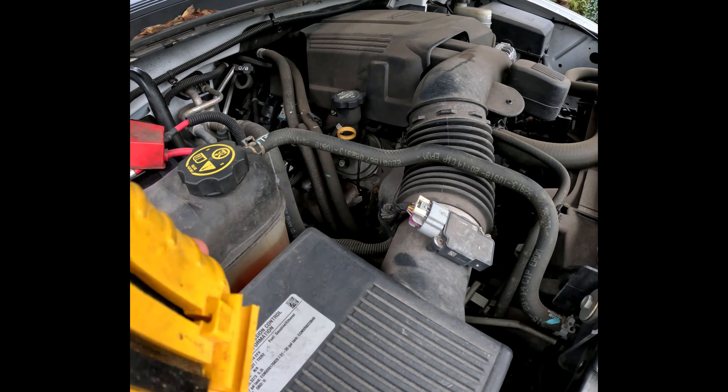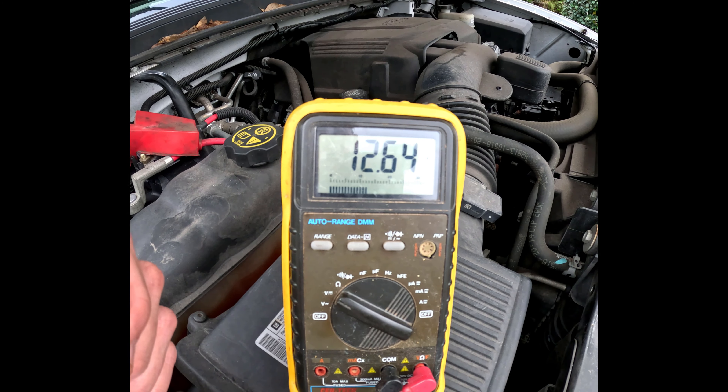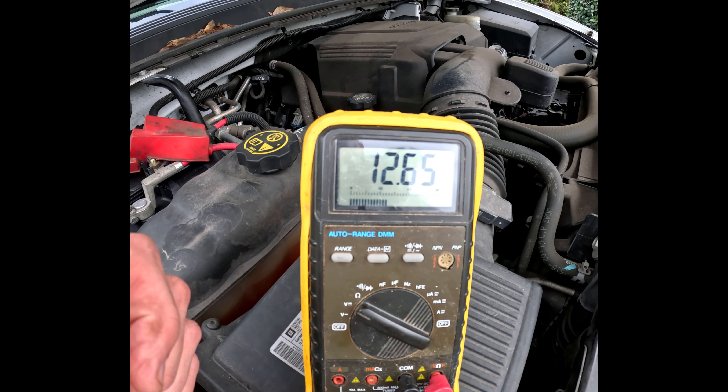I drove this back from AutoZone. A nice guy named David B. installed it. This is 12.64 — a brand new battery. 12.7 would be 100%; 12.6 is basically 98% — call it 100%. I'm going to start the vehicle and see where the voltage sits.